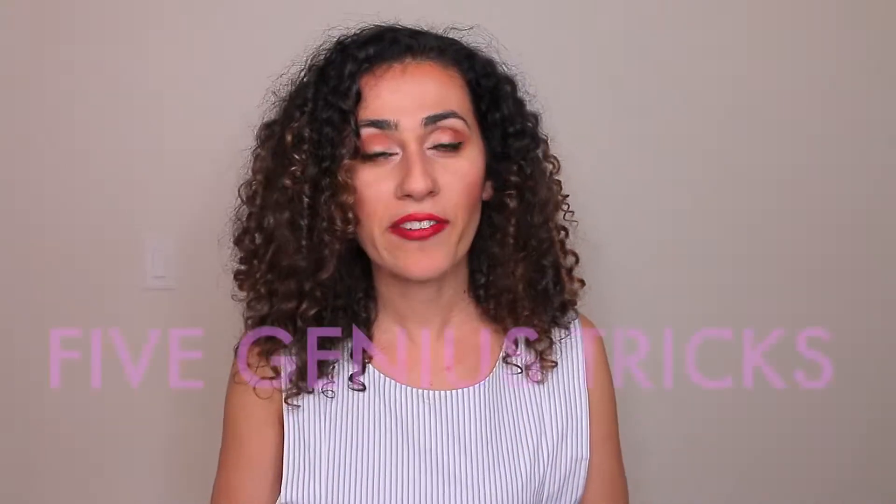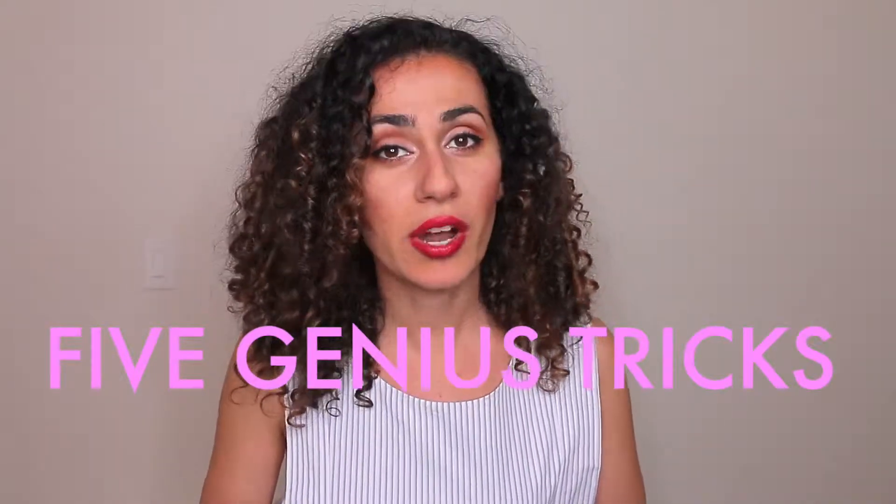Today's video is going to be about my five genius tricks to cover up your bald spots. I've tested these methods on myself and other people have confirmed they work too. You might already have some of this stuff in your kitchen cabinet or makeup drawer, and if you don't, it's really easy to get. So let's go ahead and get started.